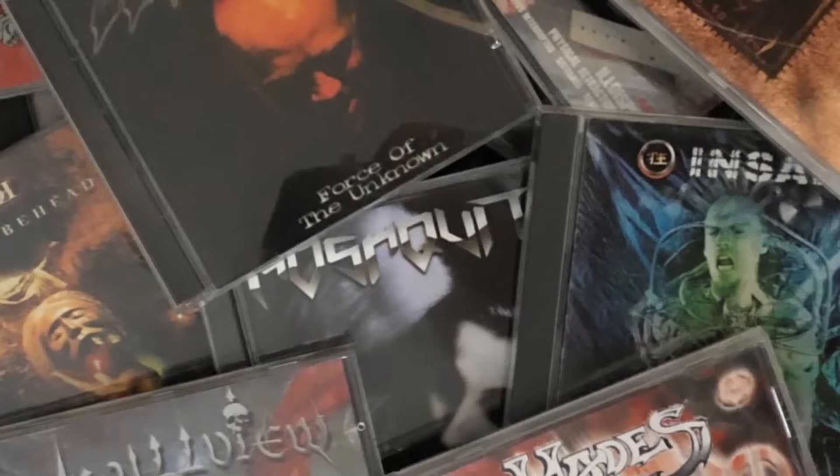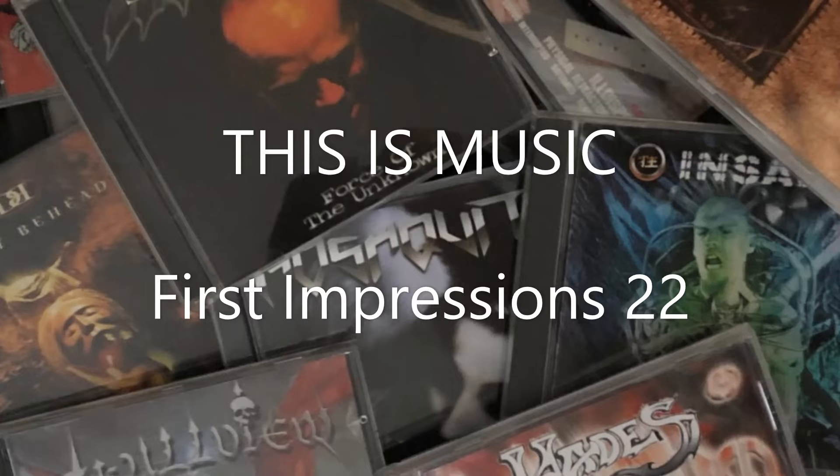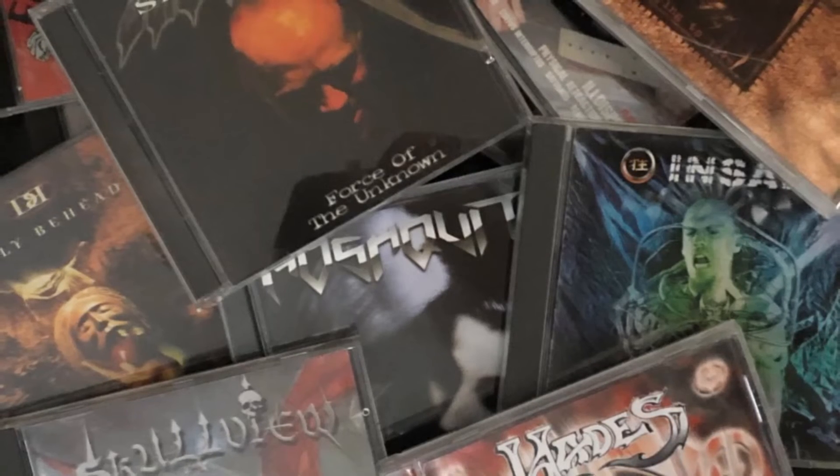Welcome to the Hammerhardt edition of First Impressions. In these videos I share my first impressions of items that I've blind bought. This is a follow-up to a video I did earlier this year where I unboxed some mystery bags I bought from Hammerhardt full of CDs, most of which I hadn't heard before. In this video I'm going to share my first impressions of those CDs. Let's just get to it.